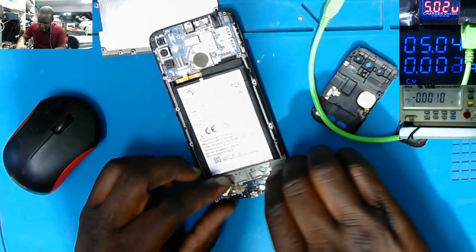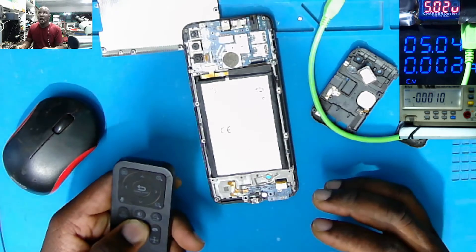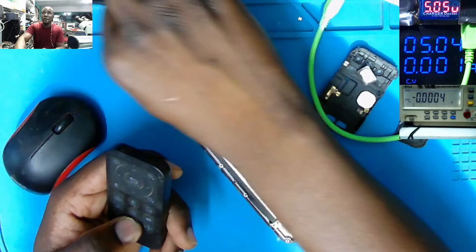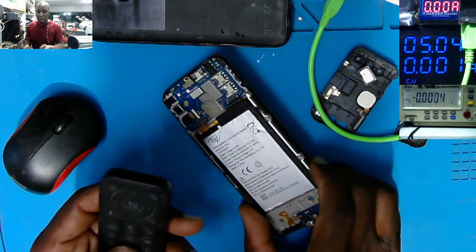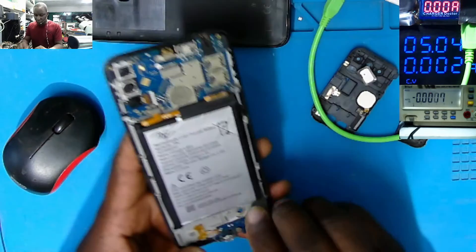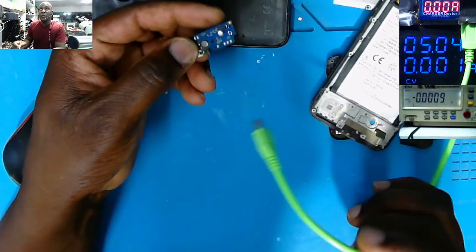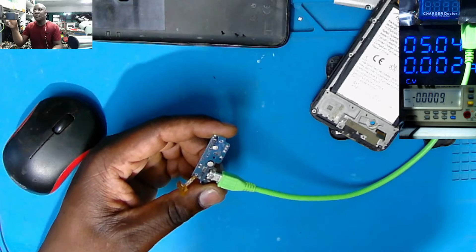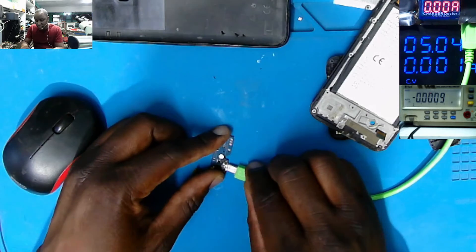Something is getting hot on the bottom, so our problem is not from the top at all. Let's plug in the charger — check on the power meter, the light goes off. So the 5 volt power line is shorted to ground by this panel. Something is wrong with this panel.